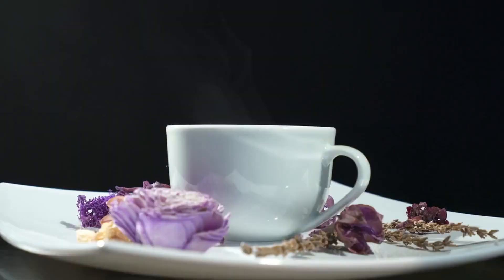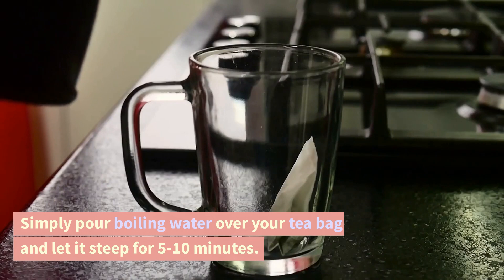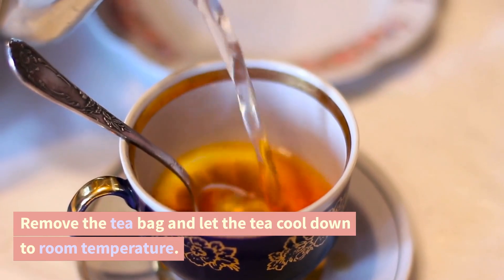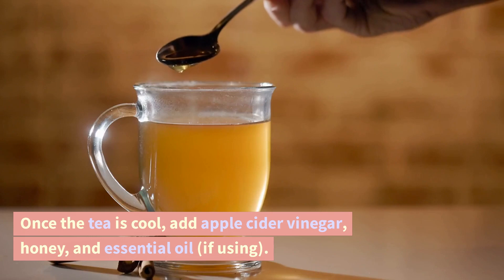Start by brewing your green tea. Simply pour boiling water over your tea bag and let it steep for 5–10 minutes. Remove the tea bag and let the tea cool down to room temperature.